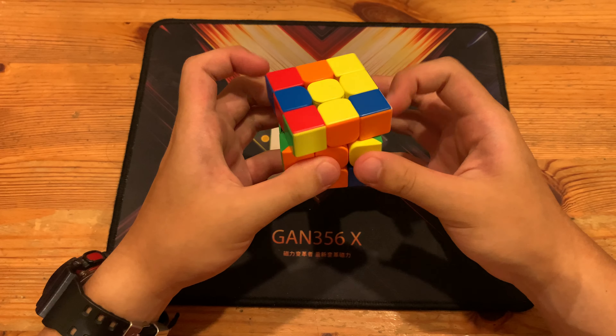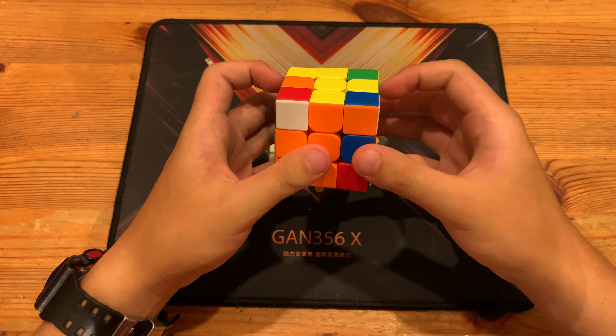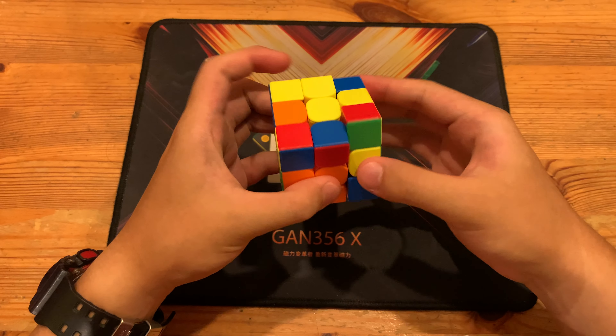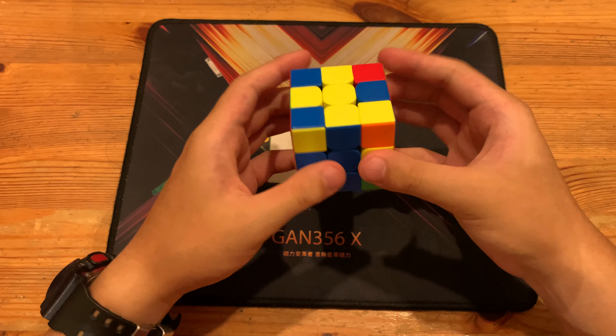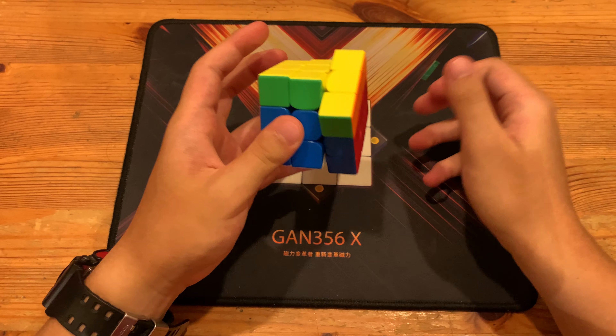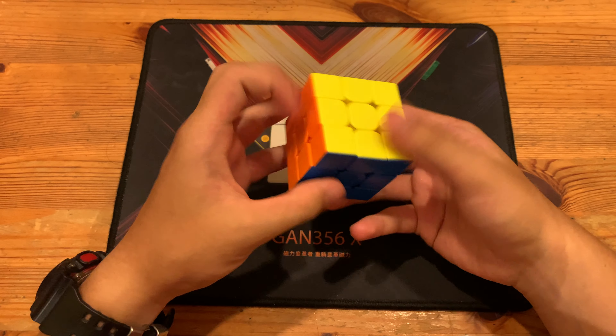To solve this pair he did RUR' UR UR'. You can also do R' UR2 UR' from here, but that gives a worse pair, so what he did is better. Then next he just had this pair, rotated, and then inserted. That gave him this OLL into a PLL skip.